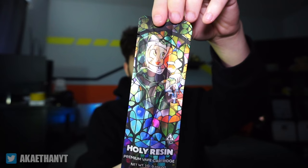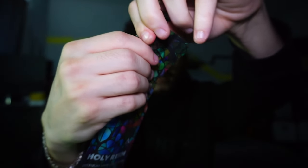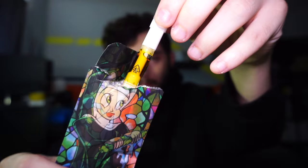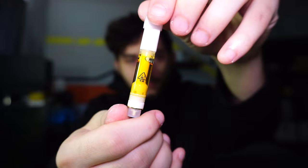I like how it looks — this is the front. Now let's go ahead and take it out of the package. Coming out of the package, this is what it looks like. I like how this looks; this oil looks nice.